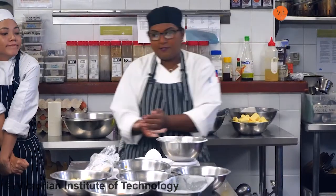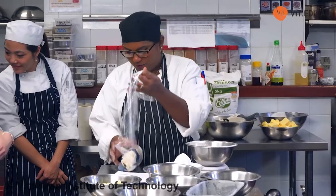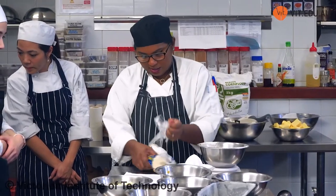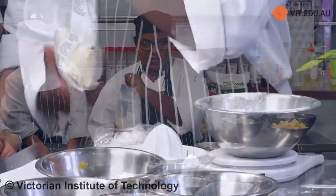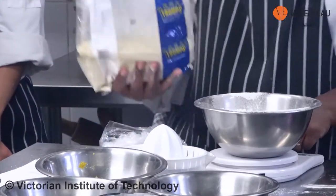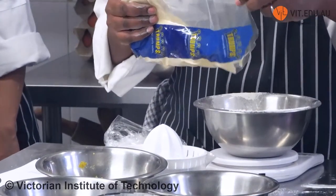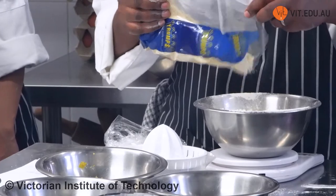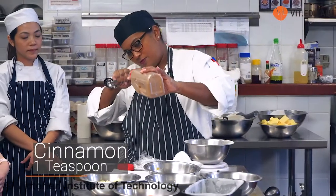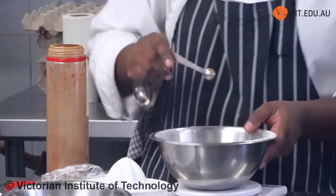You don't have to sift caster sugar, and you don't have to sift the almond meal. I've seen people sifting caster sugar — you don't have to. So I'm going to add the dry ingredients in here, except for the sugar — 65 grams of almond meal. Just a level spoon in there.